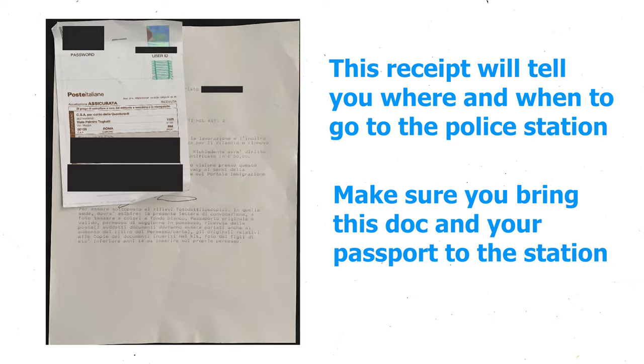Then the person will give you basically a receipt, and on this receipt it's going to have a confirmation that you paid for it. At a specific time you're going to go to the specific police station and hand them this receipt and your passport.